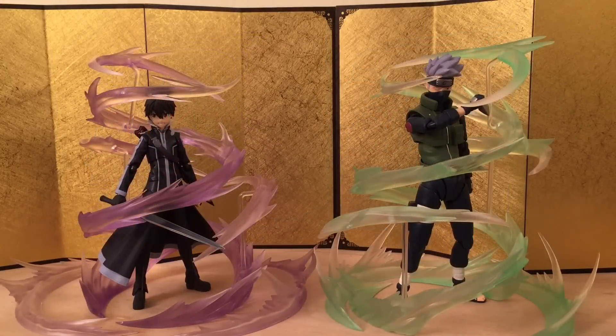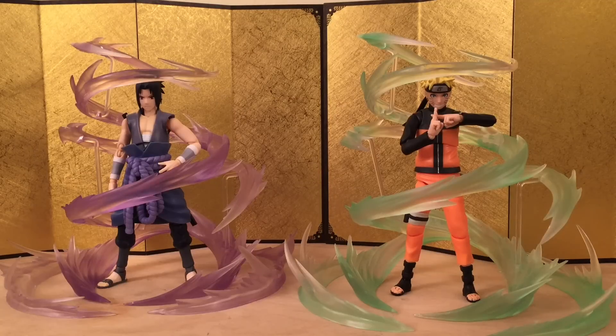Next up we have the SH Figuarts Kakashi and the Figma SAO Kirito, and they look very good. Then we have the SH Figuarts Naruto and Sasuke, and it fits them very well — it's probably the best we've seen so far.